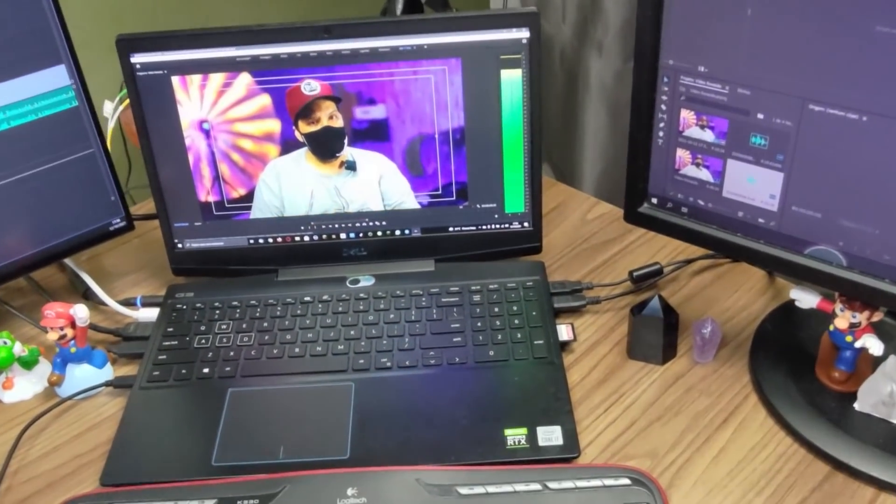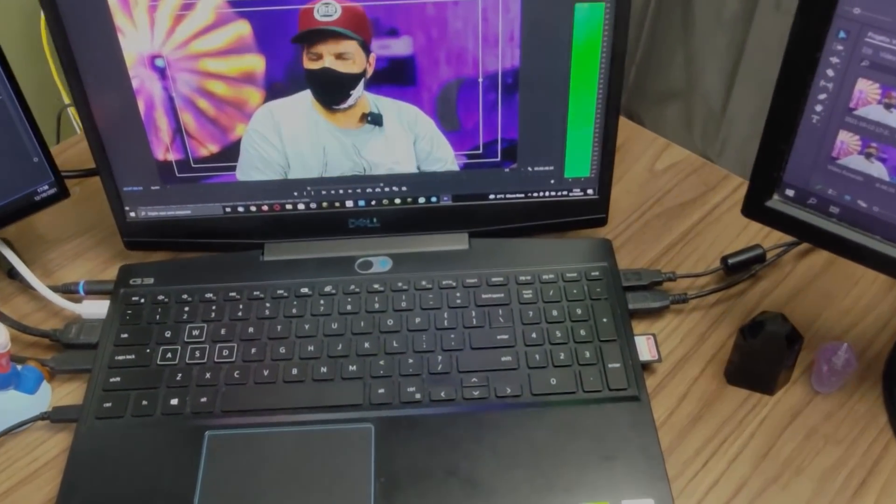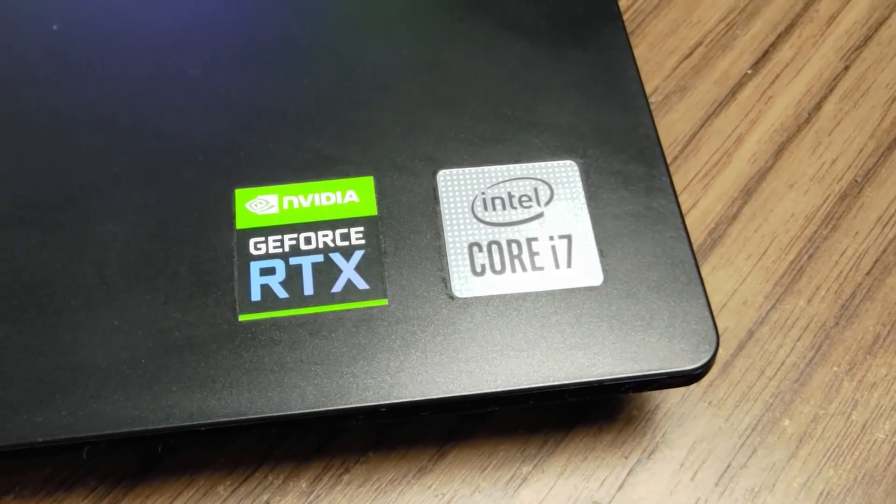Em relação ao computador que eu utilizo: eu vou contra a maré. Enquanto a galera gosta de Mac — eu sei que o Ronaldo também já usou Mac, mas hoje também tá no PC — eu uso um Dell G3, computador gamer com placa de vídeo RTX. Essa placa RTX me permite fazer lives com extrema qualidade e edição de vídeo com muita qualidade.